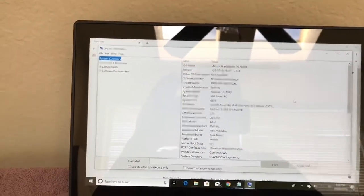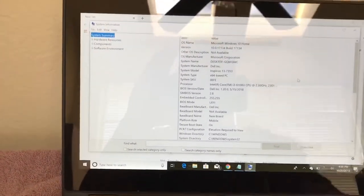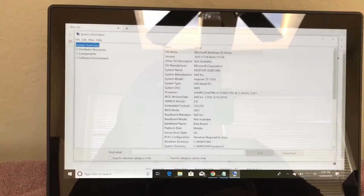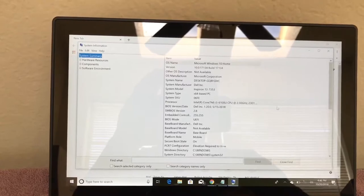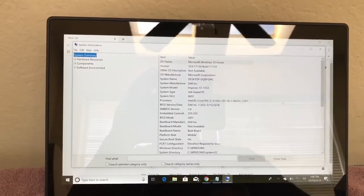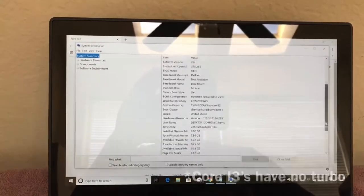This has a Core i3 and it has the standard Intel graphics, so nothing spectacular. It has 2.3GHz and it's a dual core — I think it maxes out at the i3-6100.